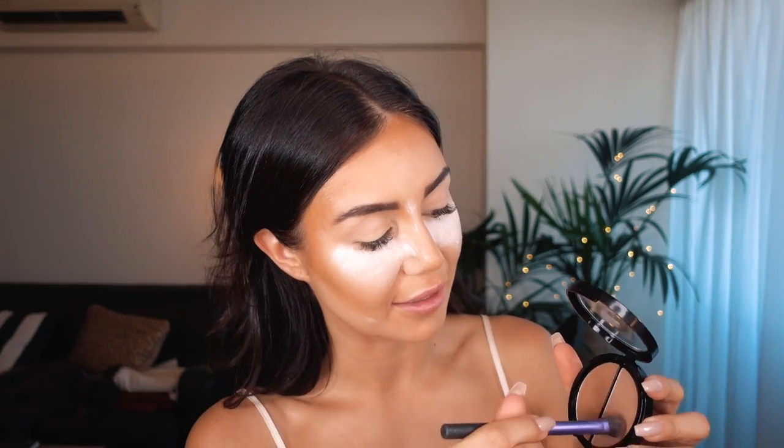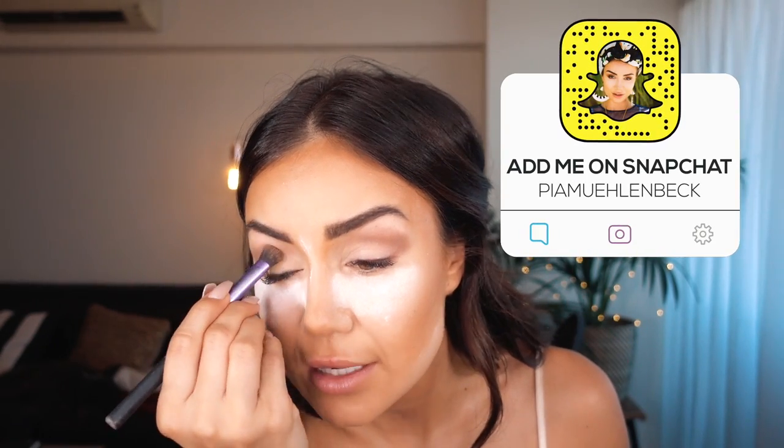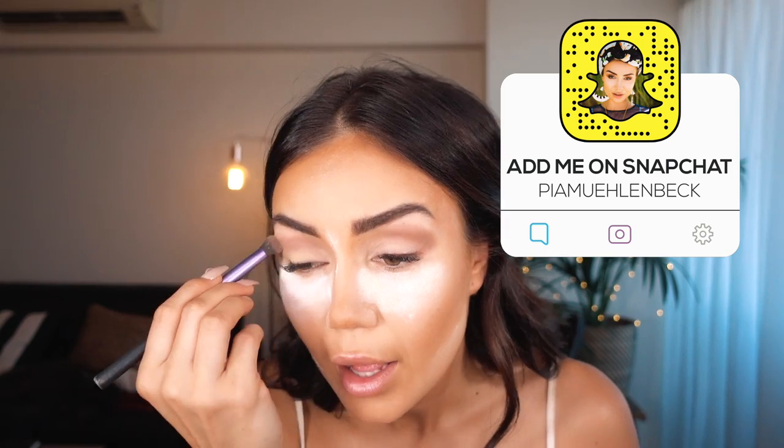Next I want to contour my crease. To do that, I actually love to use a bronzer because it blends better with my overall look at the end. I'm using this Model Co bronzer — the color, believe it or not, is Bronze. I'm going to take the matte side — there are two sides, one with shimmer and one matte — and just keep blending that until it starts to look really nice and gradient.